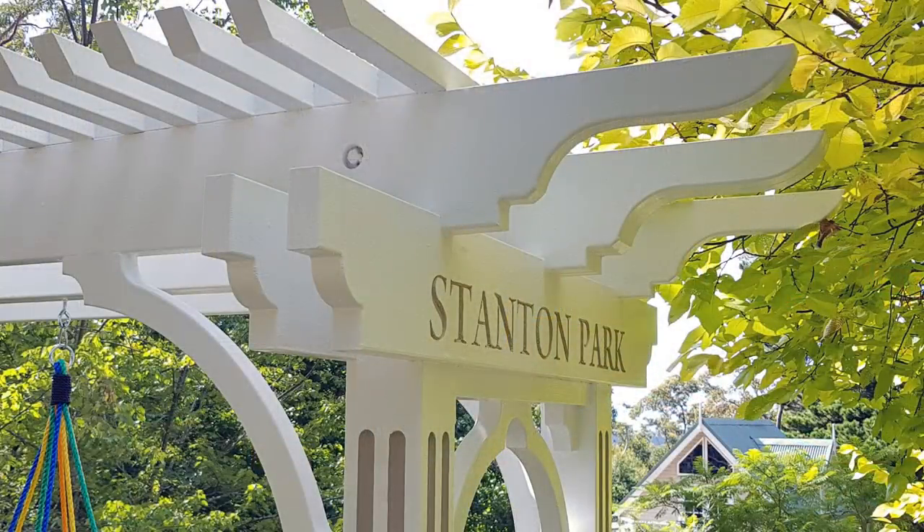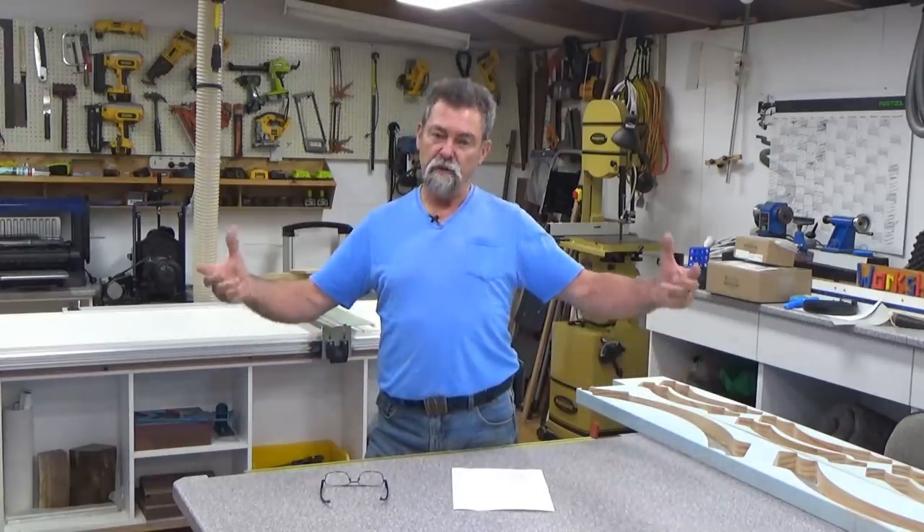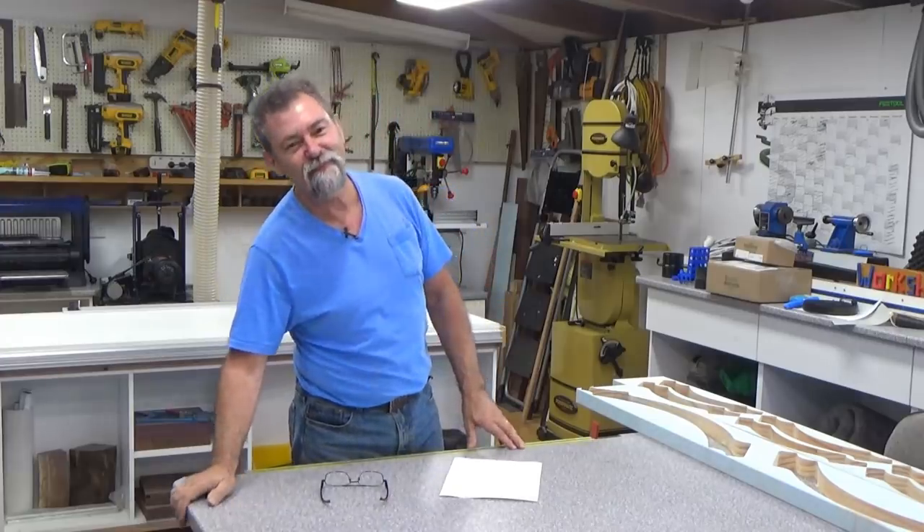Vicki painted the whole thing — she painted the flutes a colour called Warm Neutral, all the rest was high gloss white, and she picked out all of the lettering 'Stanton Park' in Warm Neutral as well. It looks fantastic. Further down the track I'm going to make a big garden bench swing chair to go into this frame, but that's another video for another day. Thanks for watching — if you like what I'm doing, share the video around, give me a thumbs up, and I'll see you next time.